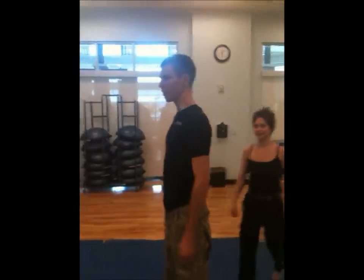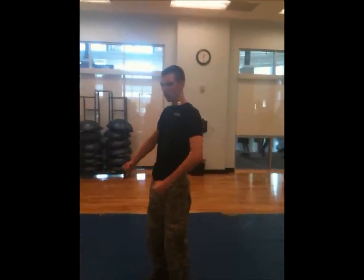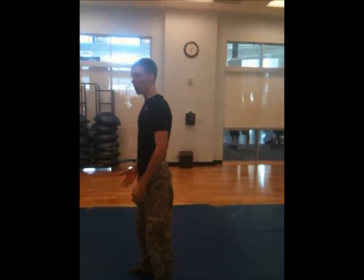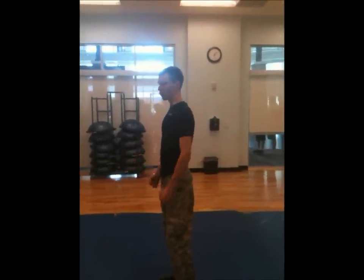When she does it to Rad, she's going to pull him to the side just because he has more center of gravity, more mass — so she's actually just going to pivot him over. For someone of my build, she's going to cinch me up.